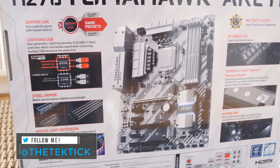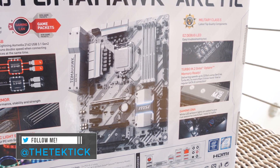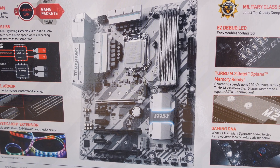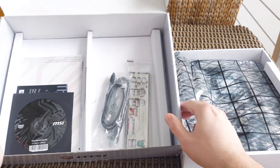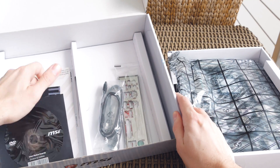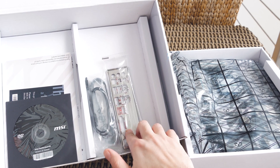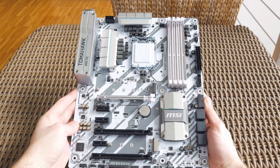As this is an H270 chipset based motherboard, overclocking is not an option, so I've opted to take a closer look at the features that it brings in and do a detailed overview of that. Being somewhat of a budget motherboard, you won't get a lot in terms of the bundle — your usual manuals and optical disc with drivers and software, two SATA cables, back IO shield and of course the motherboard itself.